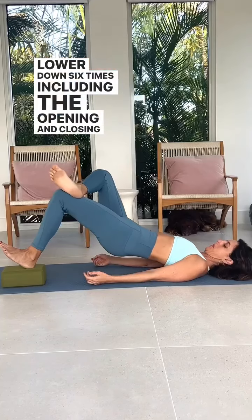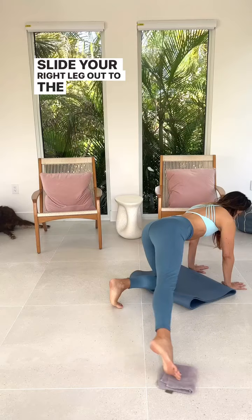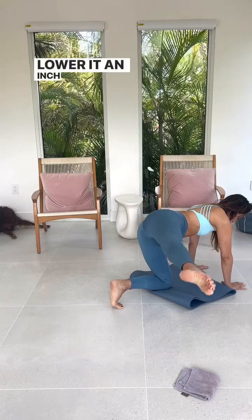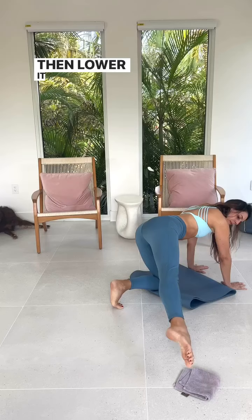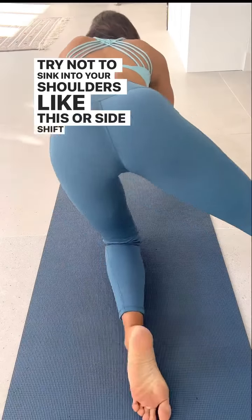Lie on your back with your left heel on a yoga block. Cross your right foot over your left knee, gently press your right knee away from you and back in six times, then hold the thigh open. Keep it here and press your right heel strongly down into the block and raise your hips up. Try to keep your pelvis level and not tilted. Hold that for five seconds, then lower down — six times including the opening and closing of the knee.